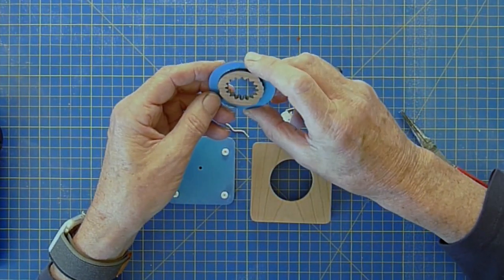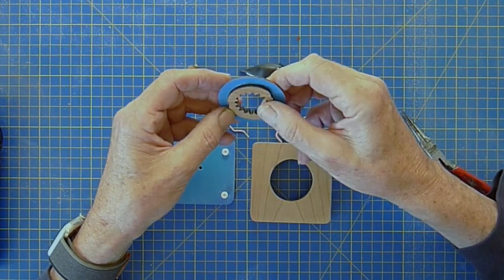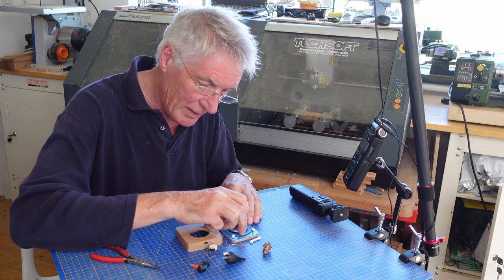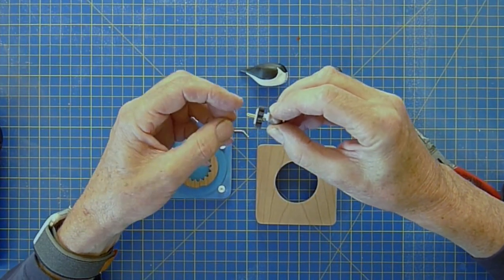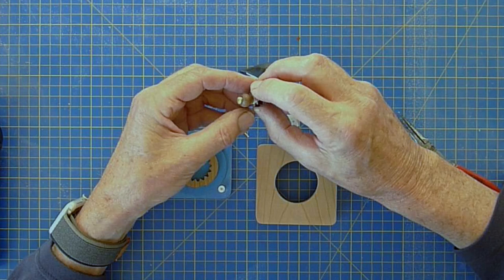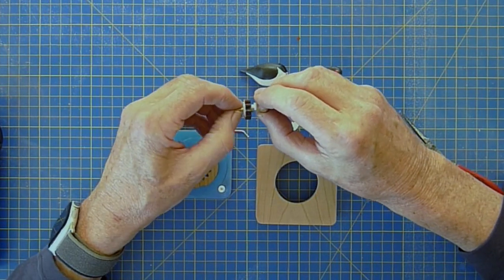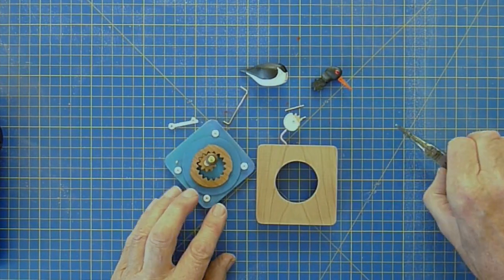Then we have the main cam, which has got an internal cog cut on a laser cutter out of American cherry wood with a backing of 1.5 millimetre ply, all again varnished with acrylics. This one's using the wax acrylic to help it run, so that just fits and floats in there. Then we have the crank made out of walnut on a brass pin with a PTFE washer. The actual cog is made from American cherry wood with a backing of 1.5 millimetre ply, again cut on the laser cutter with an insert of Delrin for good lubrication. That just press fits into the back.